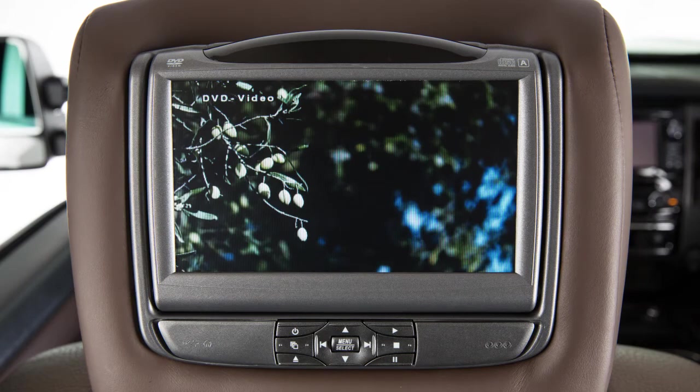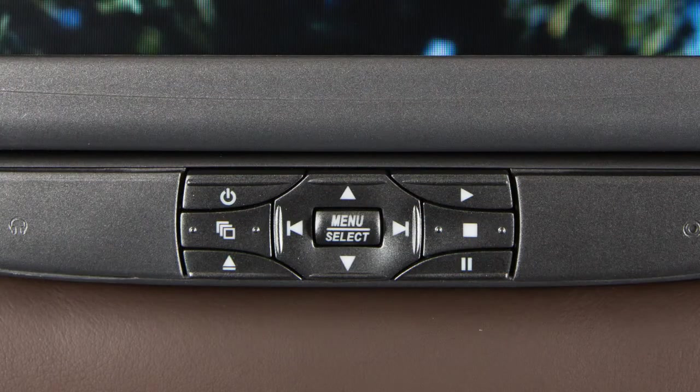The control panel on the front of each screen has buttons that allow you to play, pause or stop the video source. Press this button to turn the system on or off.